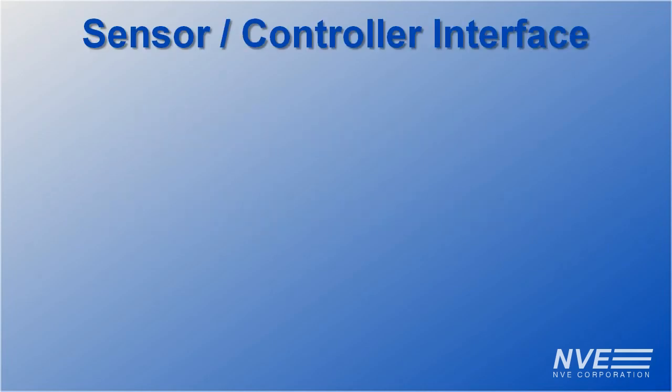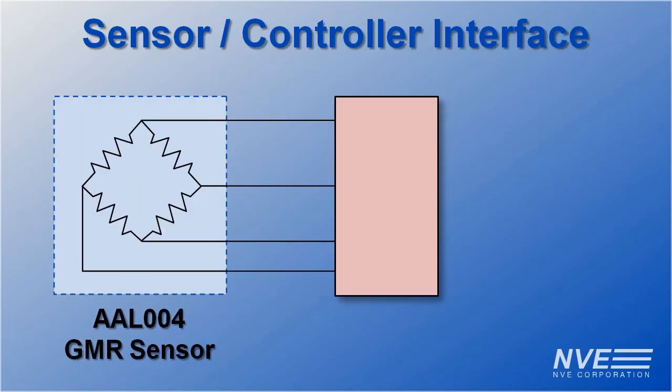Today we're demonstrating a GMR sensor interface to a low-end microcontroller. We're using a Trinket board which costs six or seven dollars, based on an ATtiny 85 microcontroller that costs less than a dollar. This micro is ideal because it has a differential amplifier with a gain of 20.